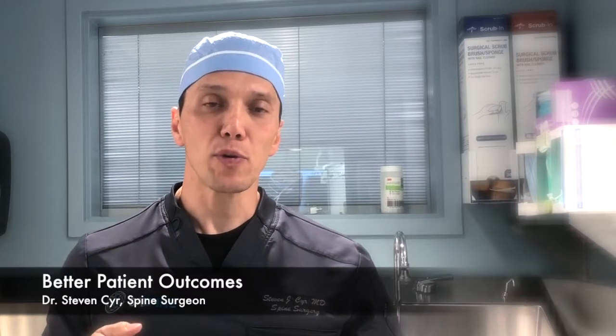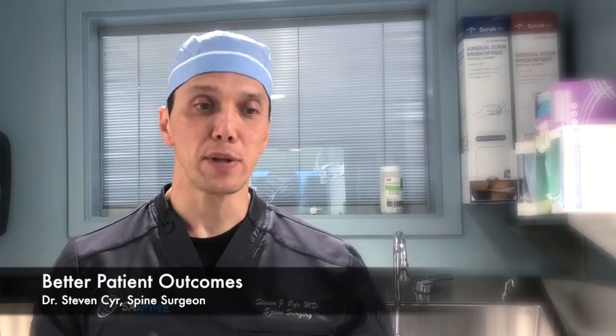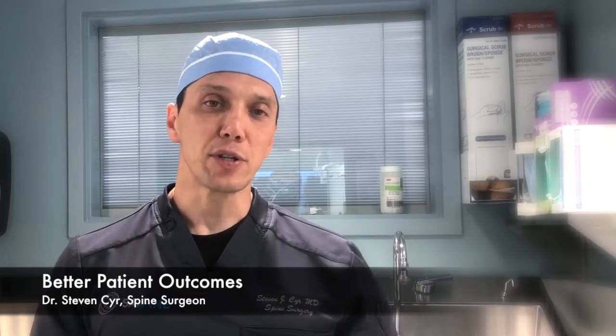If your screws miss the bone or only partially capture the bone, you don't have the proper stability of the fixation. So you may lose the ability to control the spinal movement, which can lead to a failed surgery.